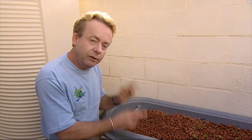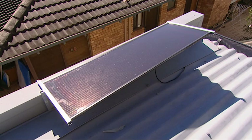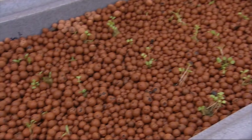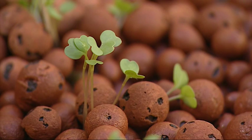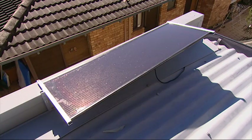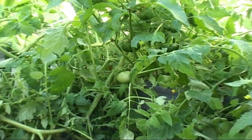Our seedlings are in — fingers crossed, we'll have a crop on the table before too much time goes by. The pumps are working really well; the solar panel's providing enough power and they're powering away, pushing the nutrient up into the plants. The circulation pumps are solar powered and the plants love it. In just six weeks we witness an amazing amount of growth.